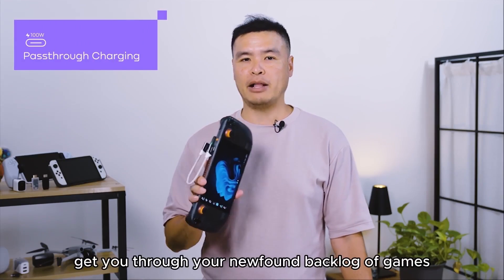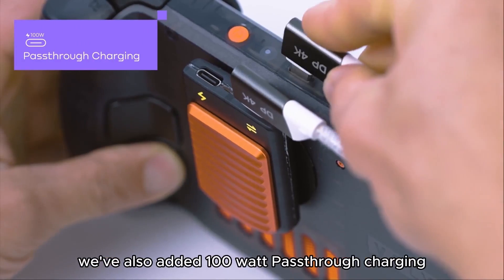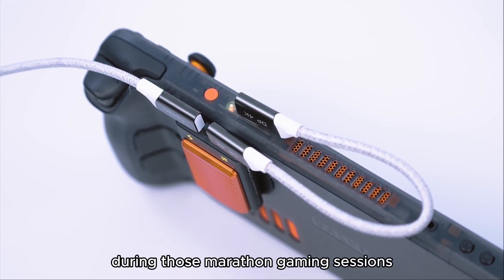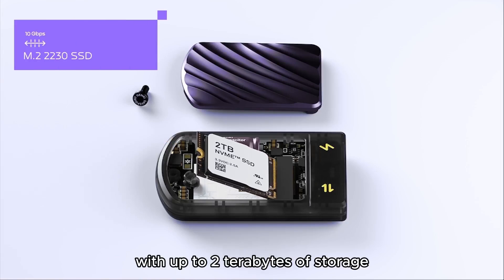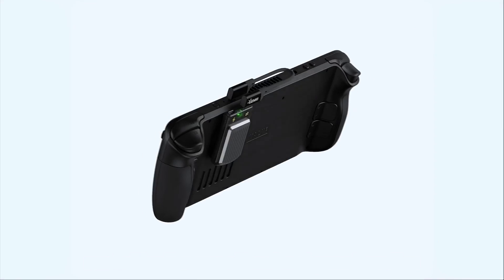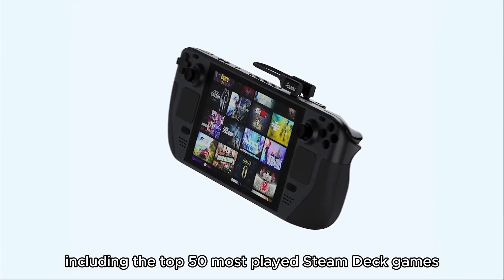To help get you through your newfound backlog of games, we've also added 100-watt pass-through charging, so you can keep your handheld powered during those marathon gaming sessions. With up to 2TB of storage, SavePoint can hold entire game libraries at your fingertips, including the top 50 most-played Steam Deck games this month.